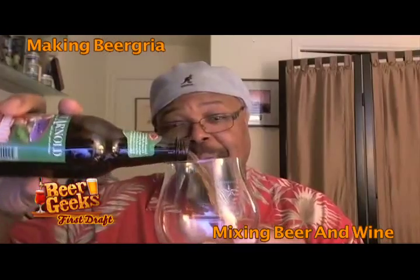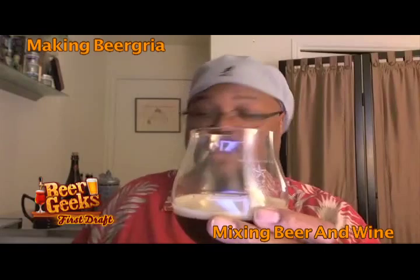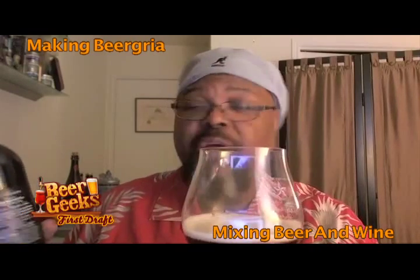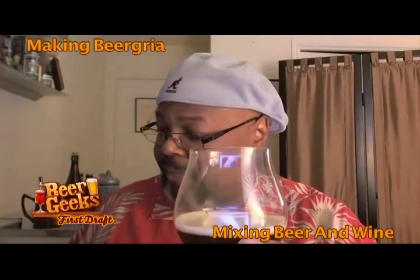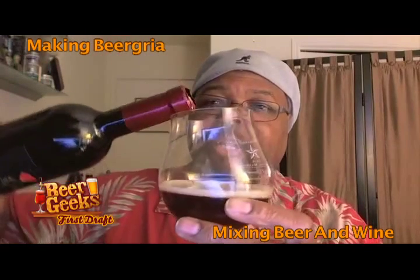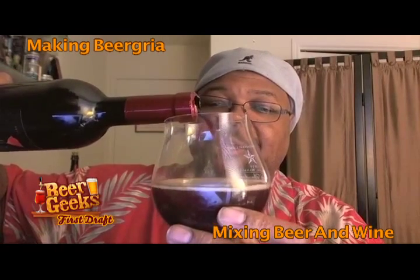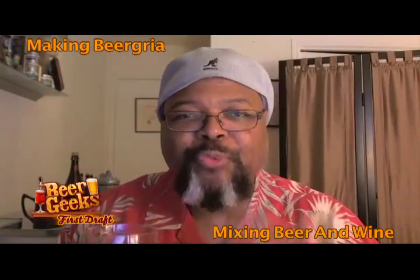A little bit of beer into a glass, then you get your favorite wine. This particular one is an Italian wine, and they are often quite spicy and tangy, and I think it goes very well. Look at that color. And now you get both the aromas of the beer and the wine.